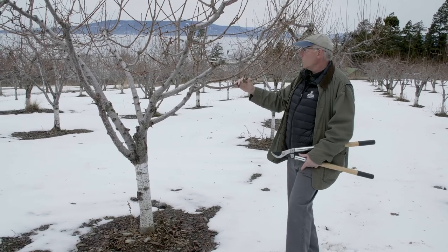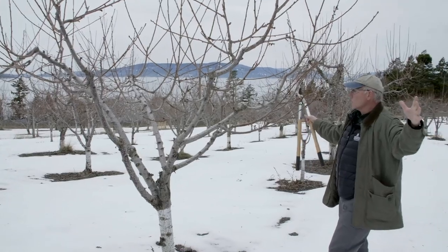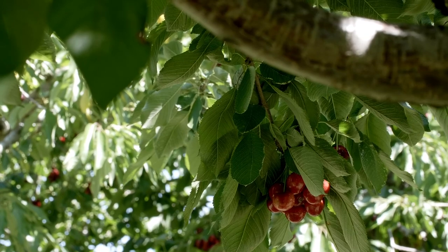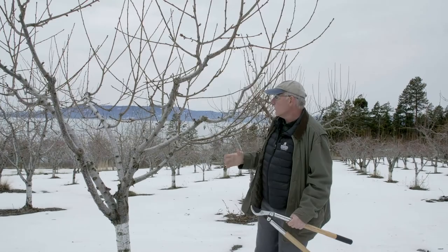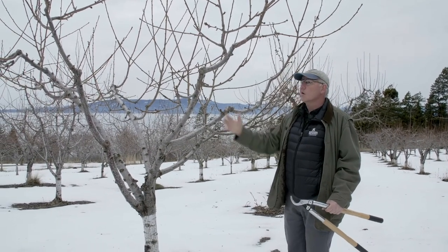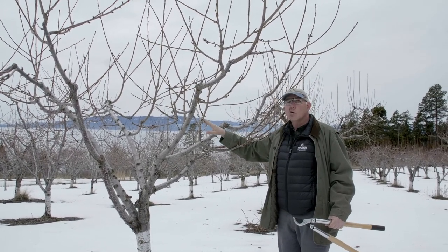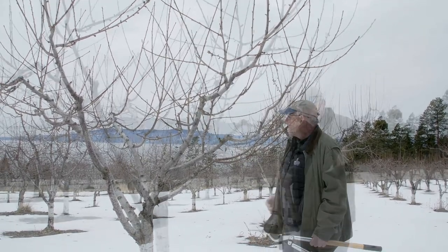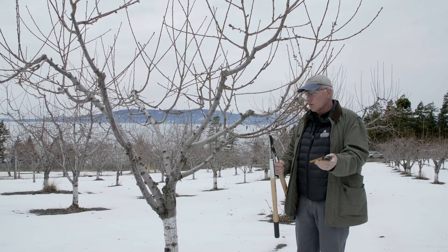Looking at the overall structure of the tree, we want each branch to have its unique space in the sunlight and in the air — we don't want branches growing into each other. The first step of pruning is to look at branches that are growing into the tree rather than growing out from it. We call these interfering branches because they will eventually grow into other branches, rub on them, and create injuries.